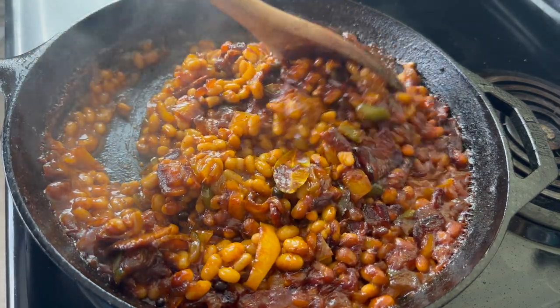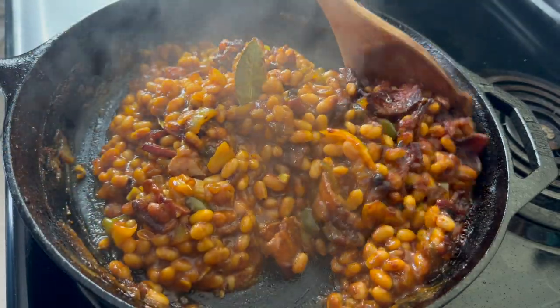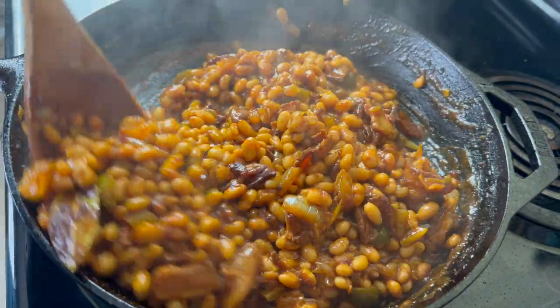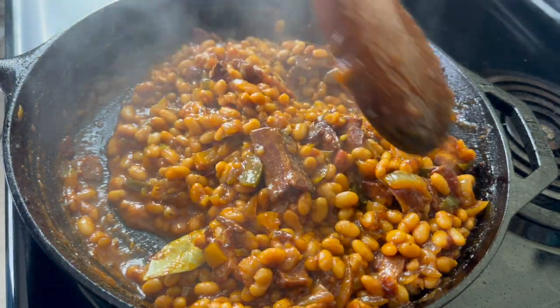These are my beans after an hour. You can see the sauce is thickened and the flavor is so intense — I just love it. I also have a pork-free beefy version of these homemade beans, so if you want to see that recipe please comment below and let me know.